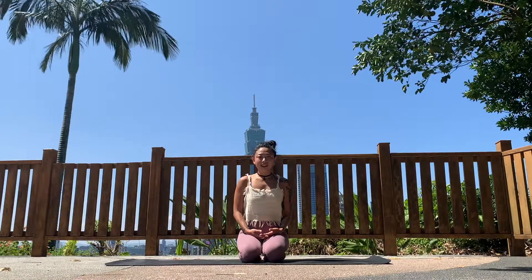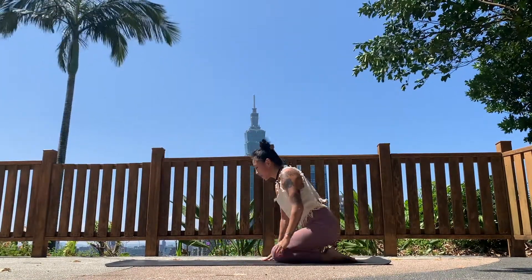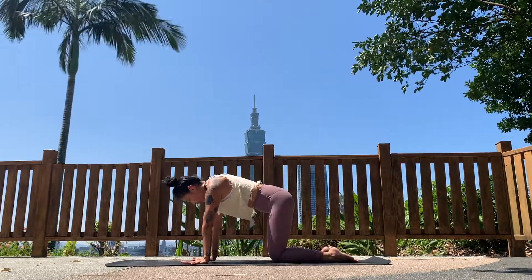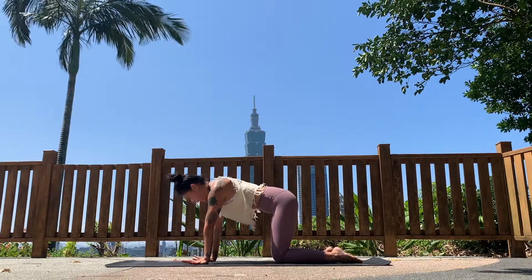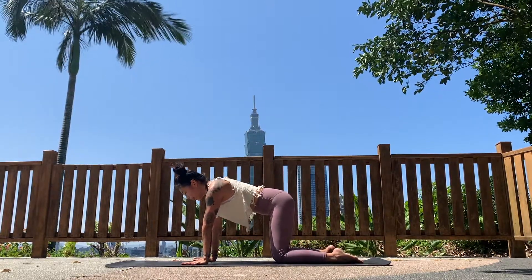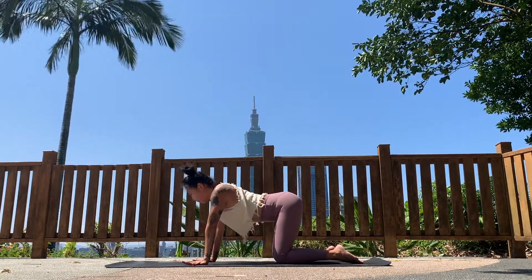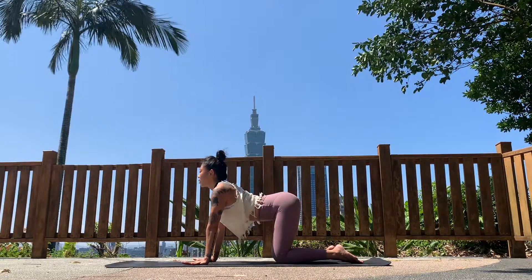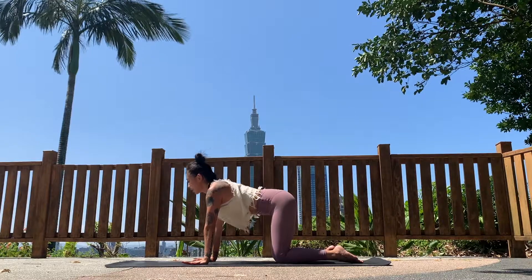So here we go. Today we're going to start on all fours, coming onto our hands and knees into tabletop position. Make sure the wrists are directly under the shoulders and the knees are under the hips. We'll start with a few cat-cows. As you inhale, start to arch your spine, let your belly drop down, tailbone pointing up, look up. Then as you exhale, round the back, squeeze in the belly, tuck in your chin.